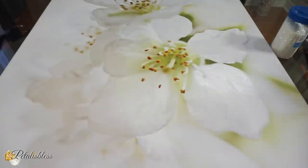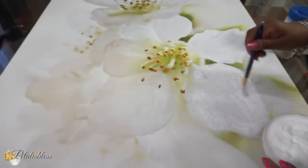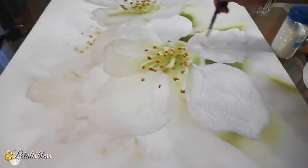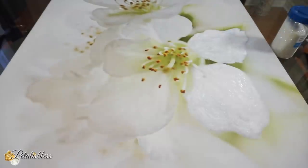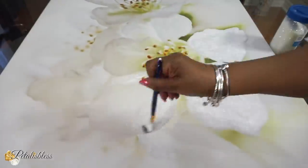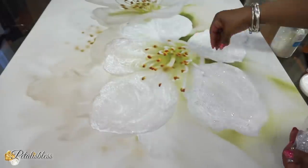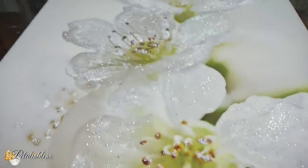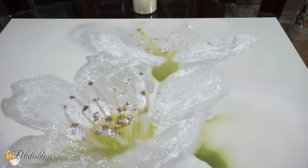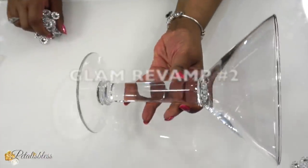Now we're just gonna add the glitter-Mod Podge mixture to our painting. I'm not adding it everywhere — mostly to the leaves, since the leaves are standing up more within the painting, that's where I'll be adding the glitter. I'm also going to add our little clear crystal pieces everywhere. This is how it looks with all the crystals on there — it's not dry yet, the Mod Podge has to dry, but so far so good, it's looking very nice. I'm gonna set it aside and let it dry overnight.